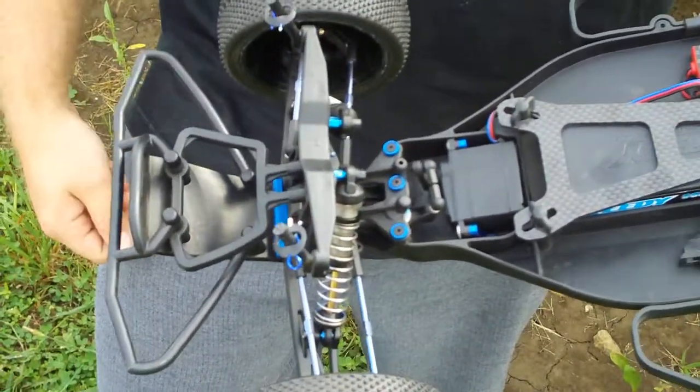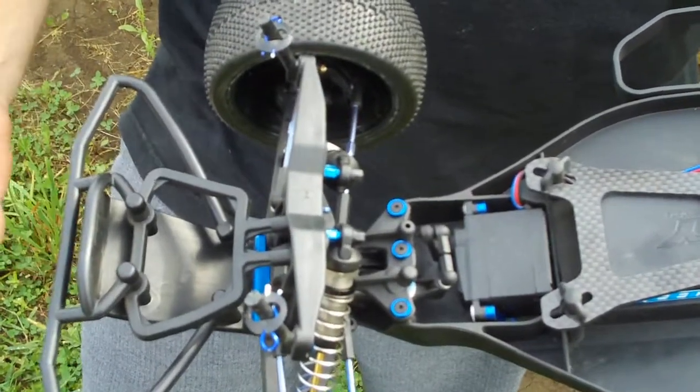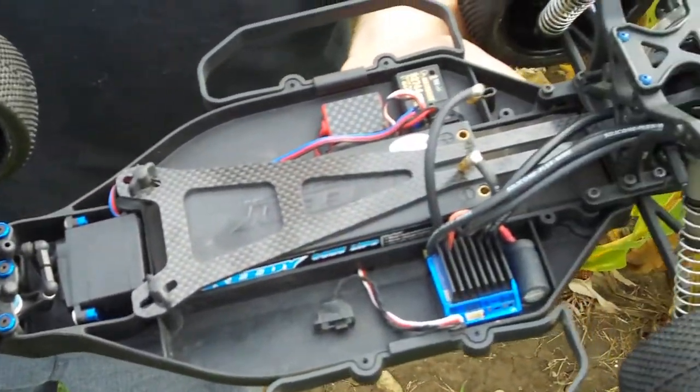We're here today to talk about the new Factory Team SC10. There's been a lot of hype about this truck, and finally it's here for you guys.